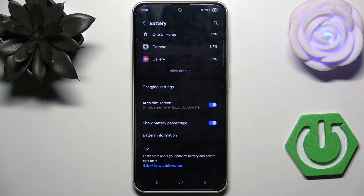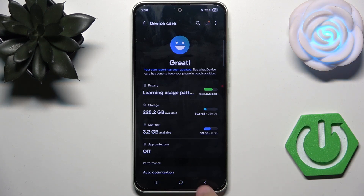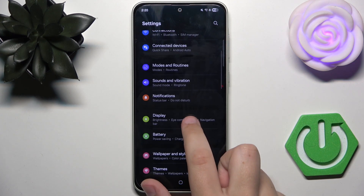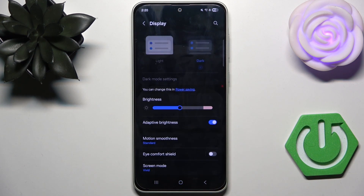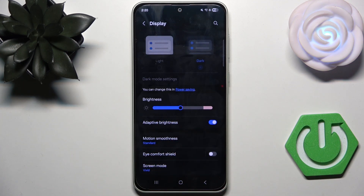The last thing we need to do is adjust our display settings, because the screen is one of the biggest battery drainers. We need to optimize it by putting lower brightness. Go to Display and here you can change the brightness — lower it. You also need to reduce the screen timeout.